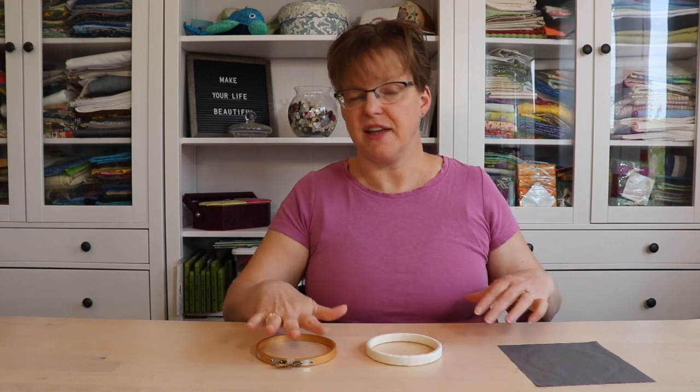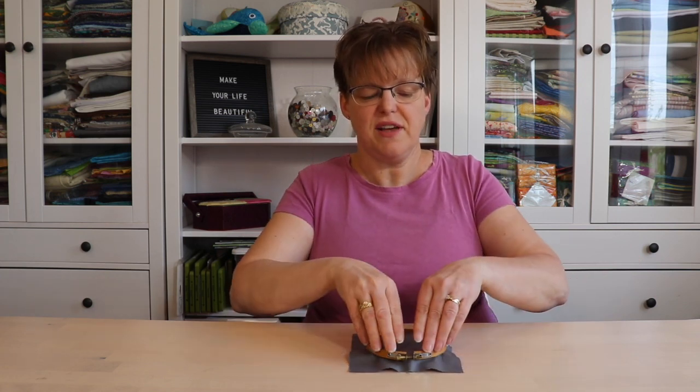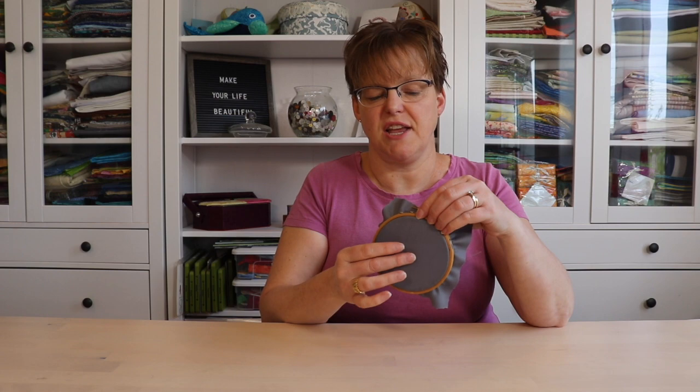Once you have that size, place your fabric over the top of your inner hoop. Then line up the outer hoop on top of the fabric and press it down with two hands all the way around. That should give you the right tension — you want it to be pretty flat and smooth.